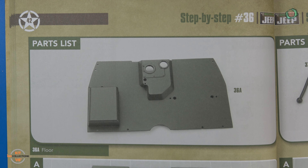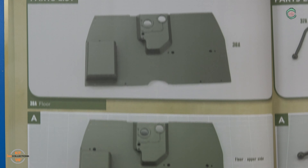Here are the instructions for stage 36. This looks like the front floor of the Jeep. Here are the parts. You can find this in pack number 8 of the kit. Here's a close-up of the part — very nice, all made of metal. I don't actually do anything in this stage, so that completes stage 36. Let's head over and do stage 37.